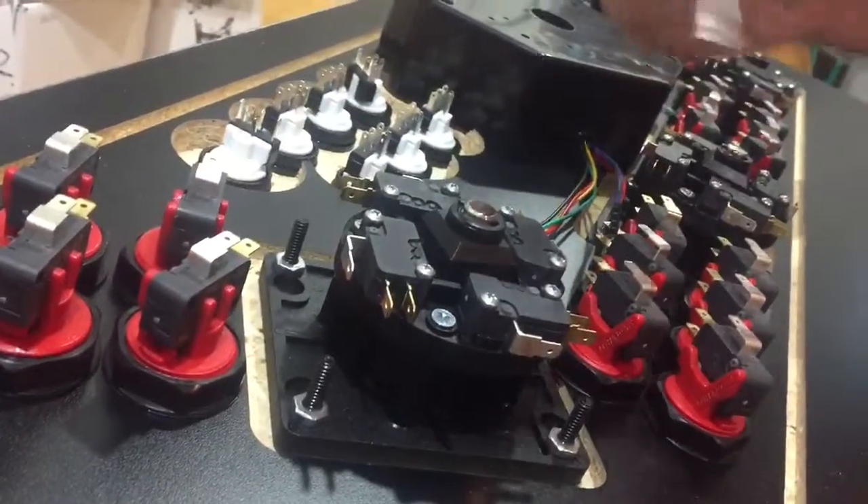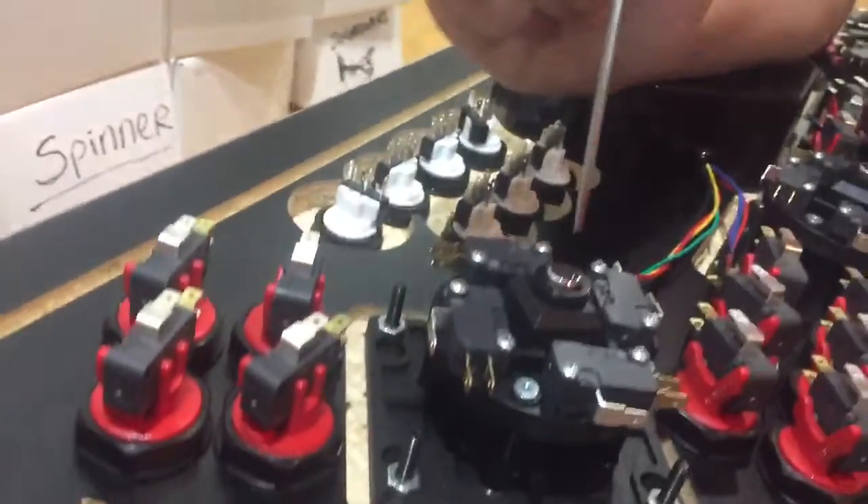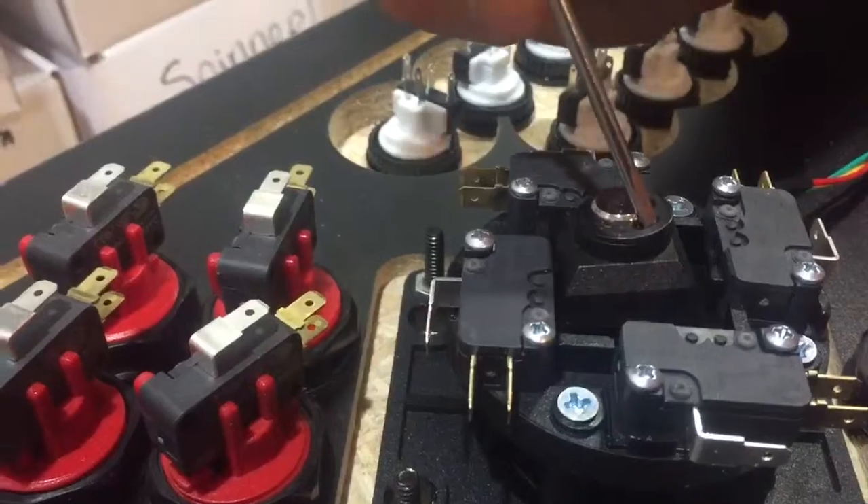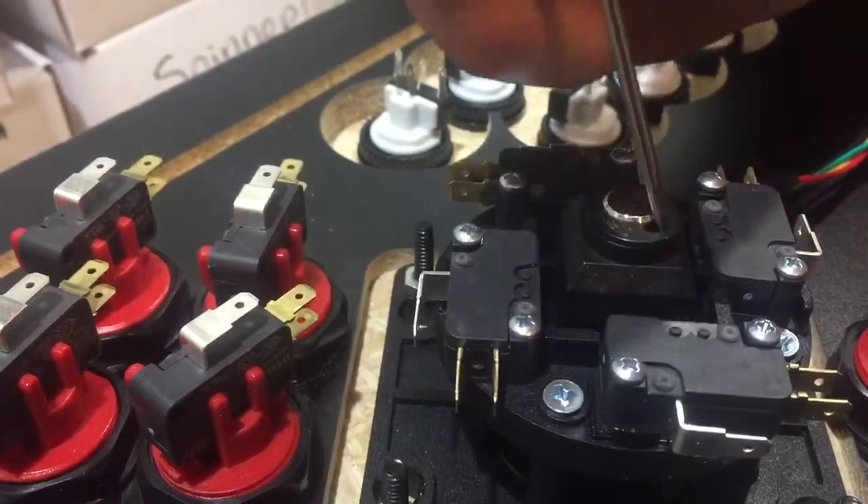You'll just need a flat head screwdriver. There are two little spots on the C-clip that will allow you to get the screwdriver in there and wedge the C-clip out.